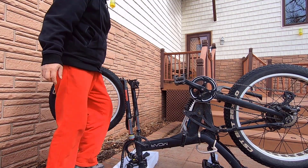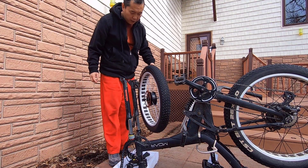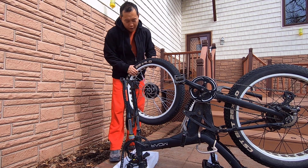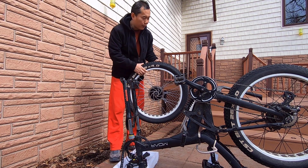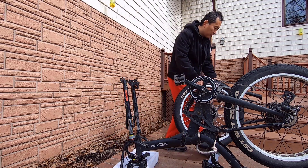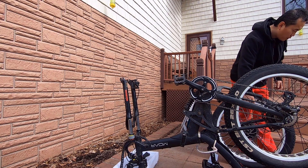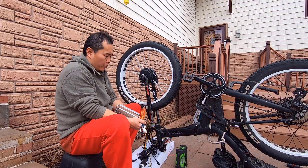So I just put it upside down so I can easily put this back in. I haven't tied this yet — we have to tie this first.